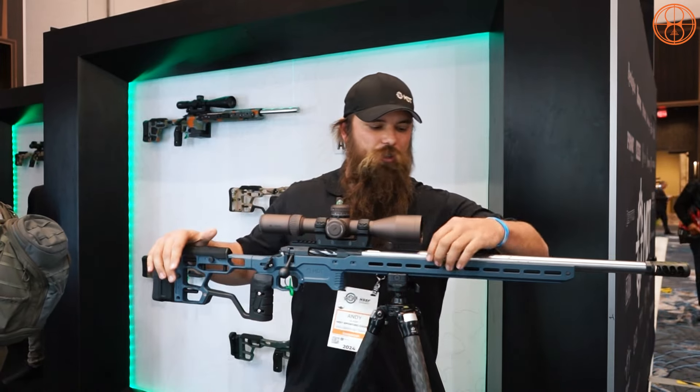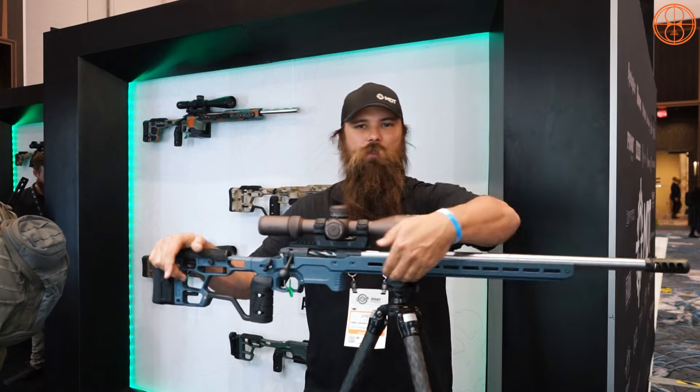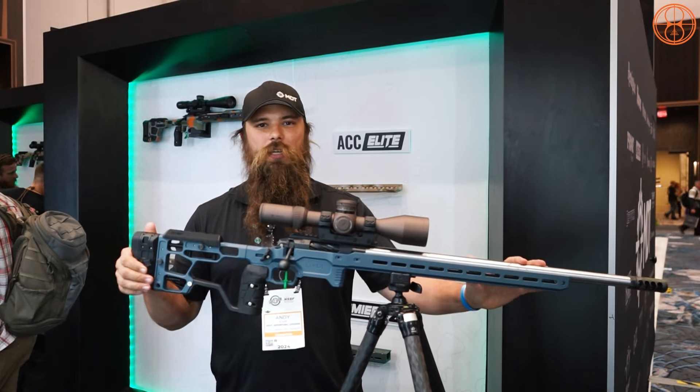Moving forward, the whole chassis was made to be more rigid so you can put control bridges or night vision bridges on top. It has a full-length Arca rail and an adjustable magazine latch underneath. This is the ACC Elite built by MDT — it's made to win matches, and it does that very well.